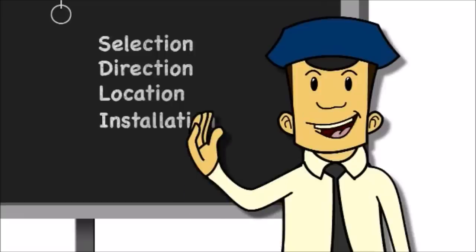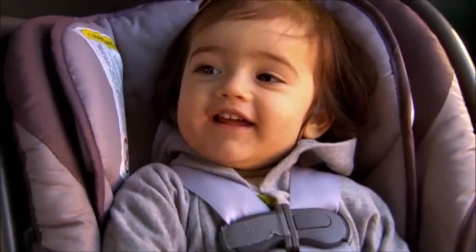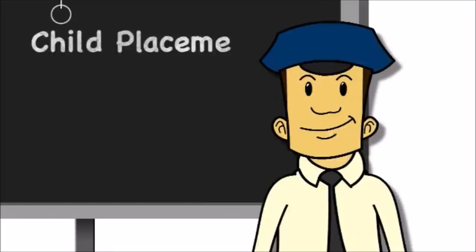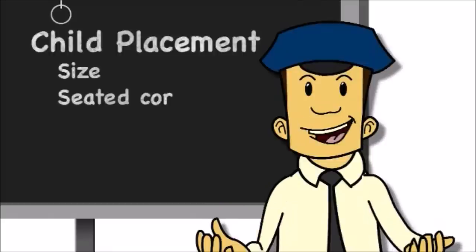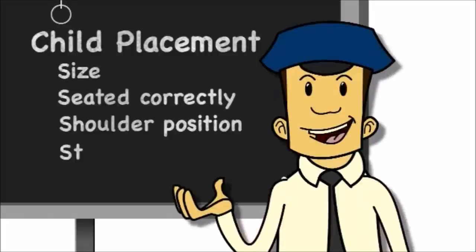We have our CSRS selection, direction, location, and installation worked out. Now let's add the most important part — our passenger. To place her correctly, let's think back to our four S's of child placement: the right size system, the child seated correctly, the correct harness to shoulder position, and the correct use of straps.